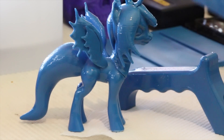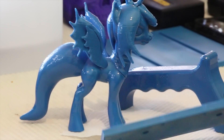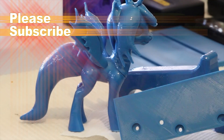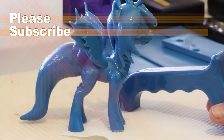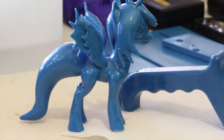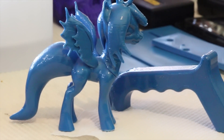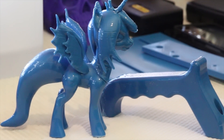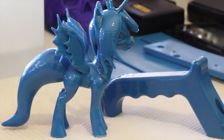I forgot to give you a before — so that's what it looked like before vapor smoothing. And this is after. I'm pretty happy with that, it's come out rather nice. That's all for this time, I'll see you next time.